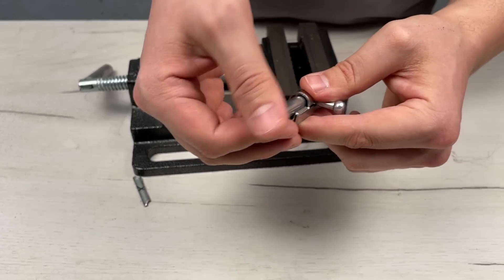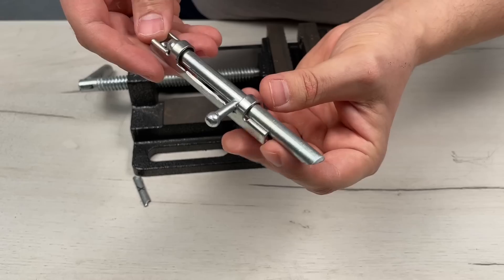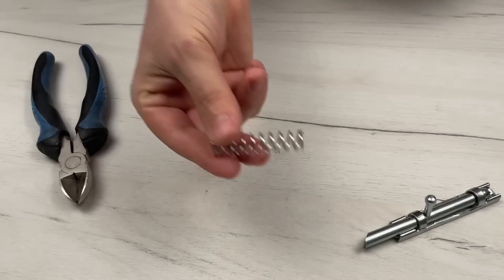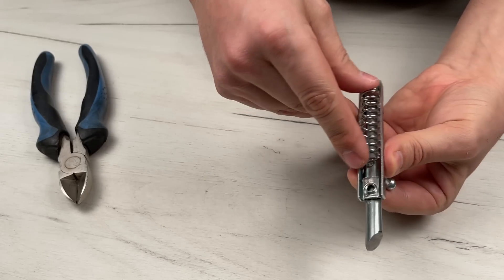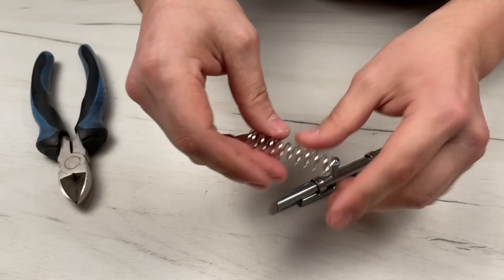Well, the lock is almost ready. All that remains is to insert the correct spring into it. The spring that you need should be slightly larger than the radius of the central mechanism. You can use any spring stiffness to measure the correct spring length. Place it against the back of your lock.